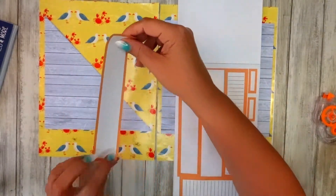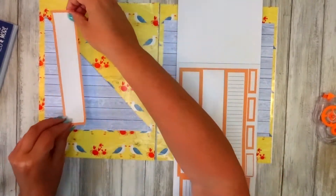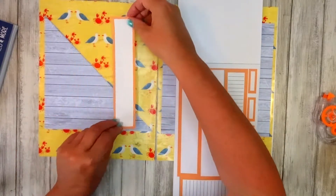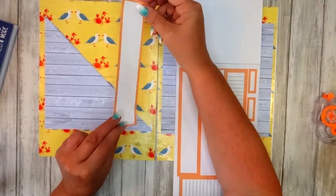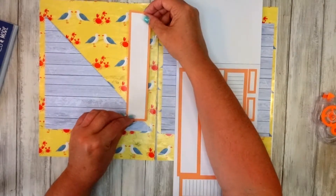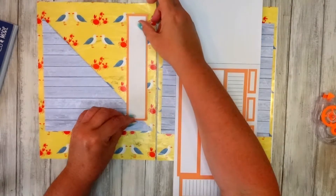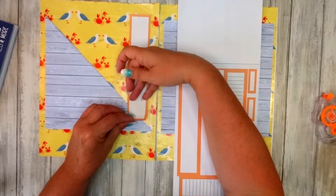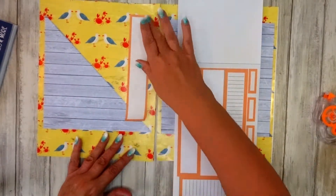Eventually, about an hour later, we find the shorts stuffed at the bottom of a drawer. No surprises there, really. I know you can see the print through the back, but I might just leave that one up for a floral — I'm not sure yet.